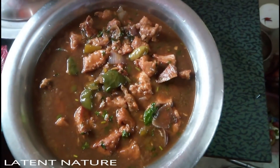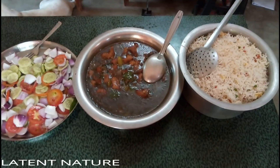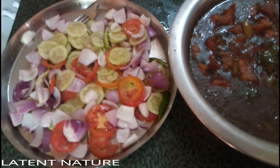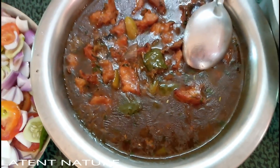Chili chicken is said to have been invented in 1975 by Nelson Wong. His invention process was specially different, with ingredients a little bit different, using chopped garlic, chopped onion, chopped ginger, and chopped scallions.